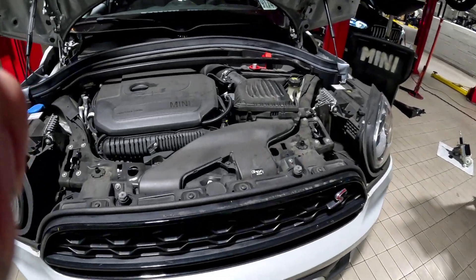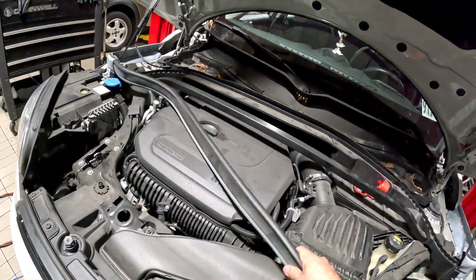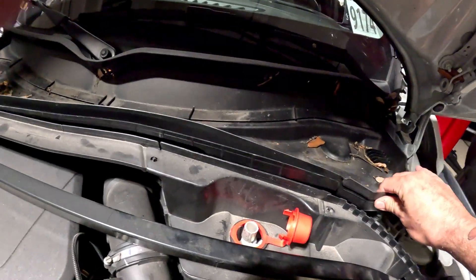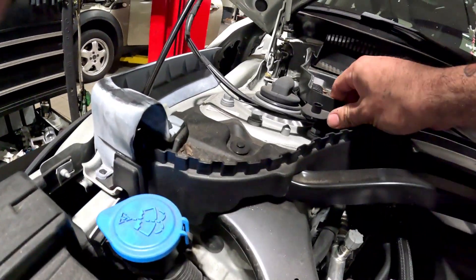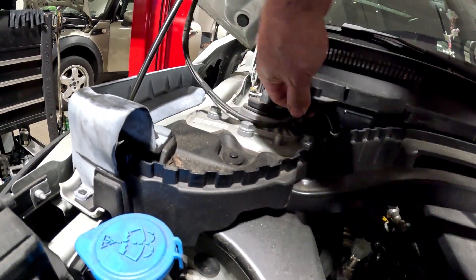Let's do a battery on an F60. A couple things we gotta do: remove the seal, take the cover off right here — but there is a little connector right here, so be mindful of that.